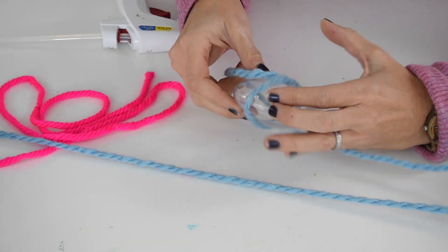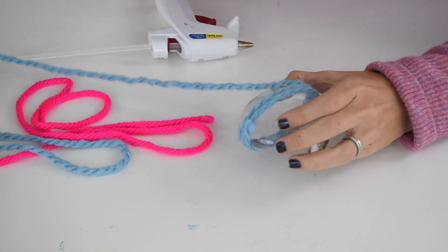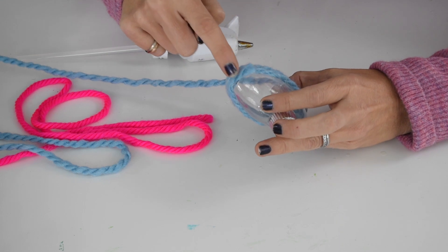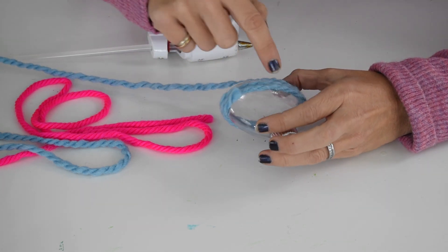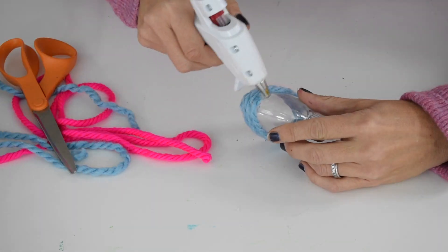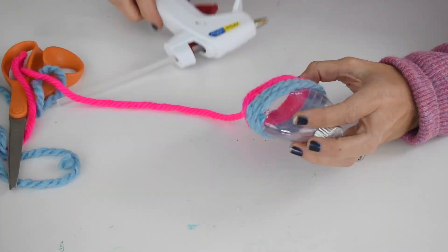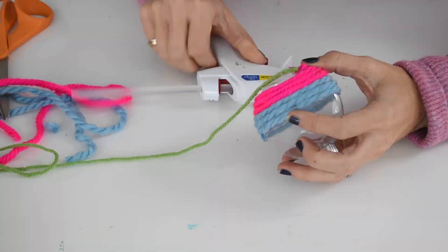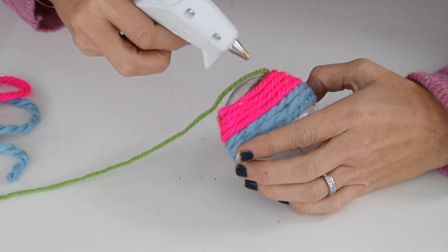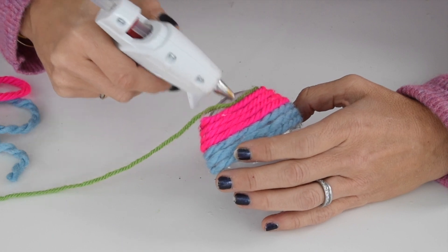The only thing I'm paying attention to is wrapping it as tightly as possible. If doing this with kids using school glue, I would anchor the yarn with hot glue first, then hand it to your child so it won't slip off. Notice I'm using the tip of my hot glue gun to help smooth out the yarn. The thick yarn is a little bit easier to use your hand, but with thin yarn I found I used the tip of the glue gun a little bit more.